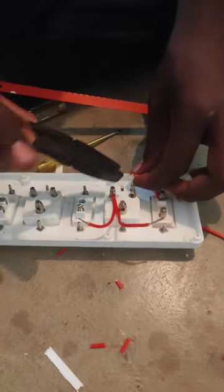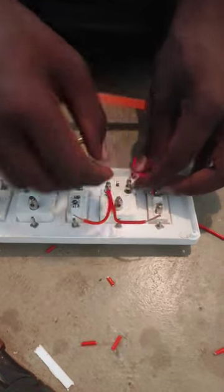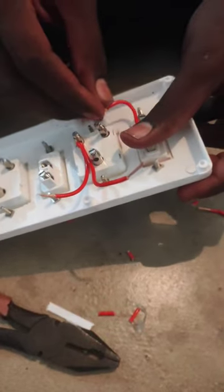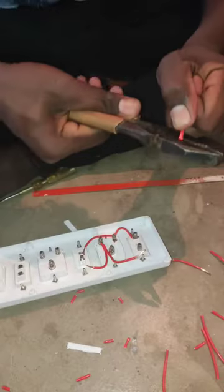My name is [presenter]. We have our friend Surya. I'm going to start with the switch cable — we have to fix it all. We are going to get to the main box and try it all.